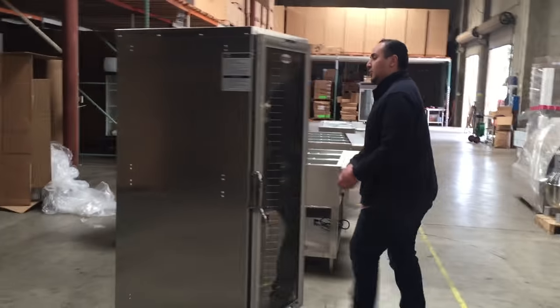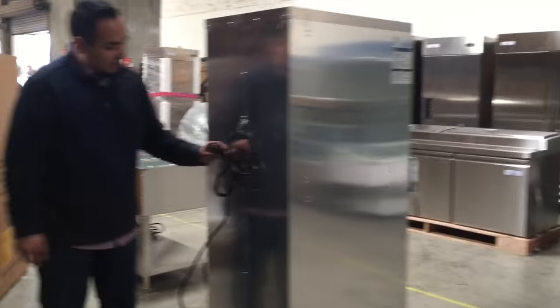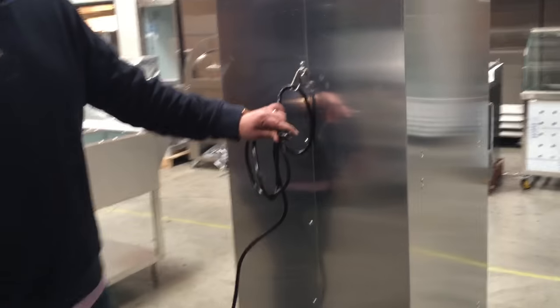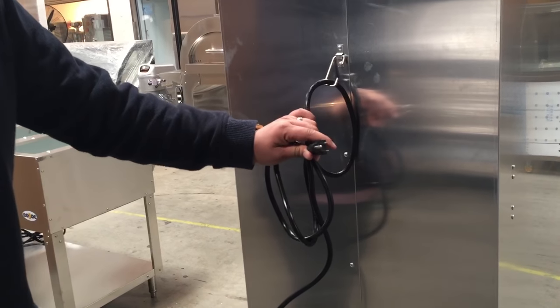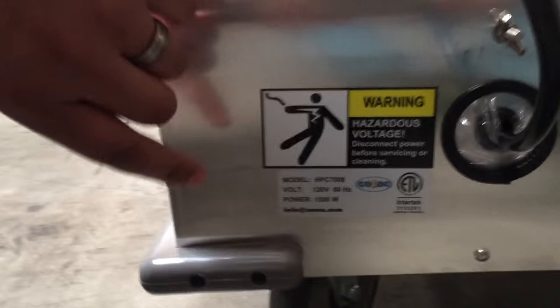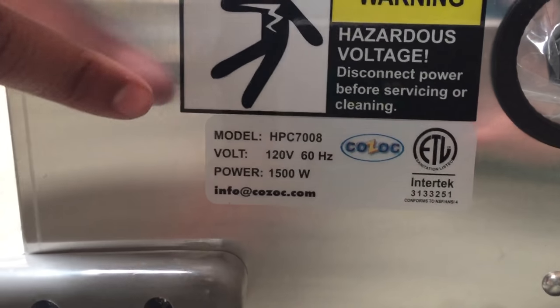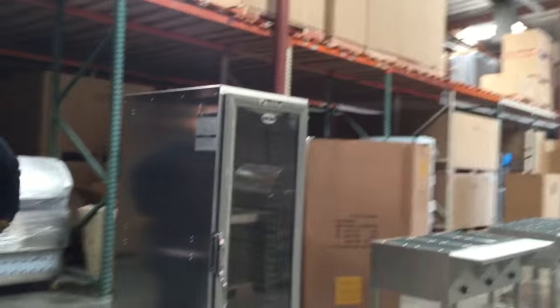Follow me to the back and I'll show you the electrical. The voltage for this one is 110 to 120 — a standard connection. So it's just connected to your wall outlet and it's set to go. As you can see here, it's ETL listed, so it's certified by the health department. It also shows the model information, the voltage, and the power wattage, so you have all that info and won't have any problem with your electrical connections.